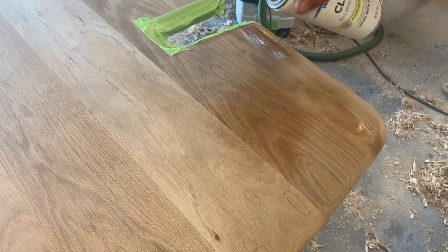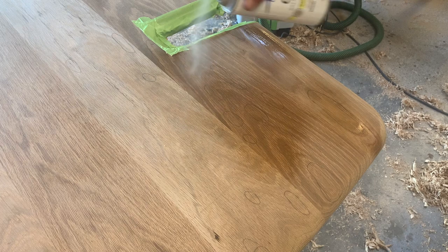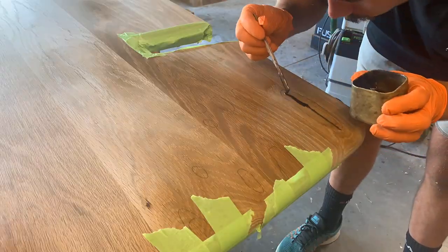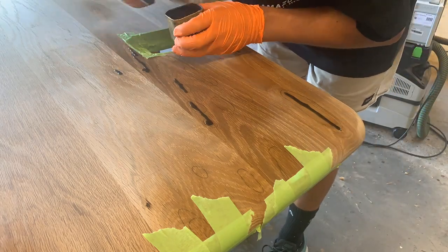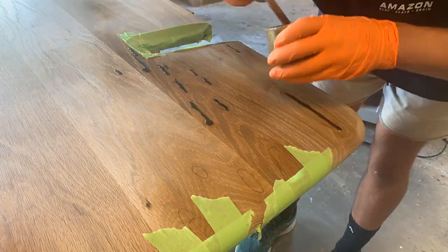I circled any minor surface cracking I noticed on the top of the table, then covered everything with a coat of spray lacquer so that the black epoxy I'm going to use to fill the cracks won't stain the table at all.